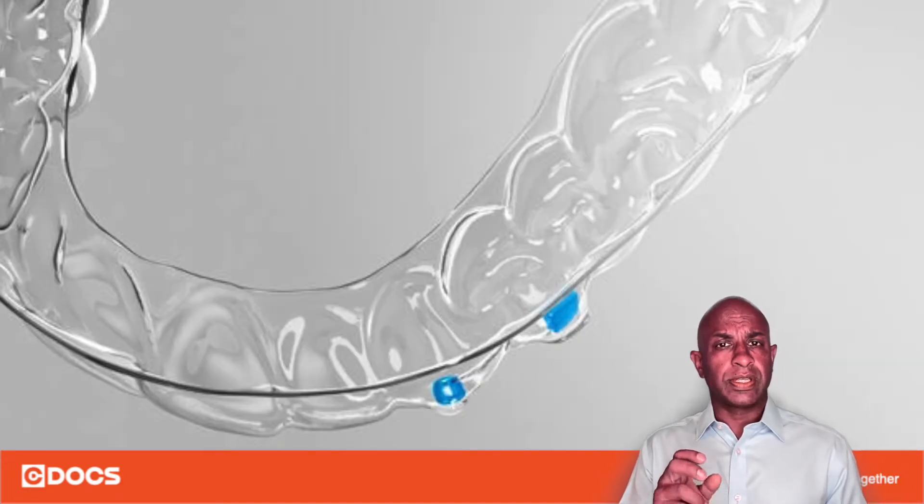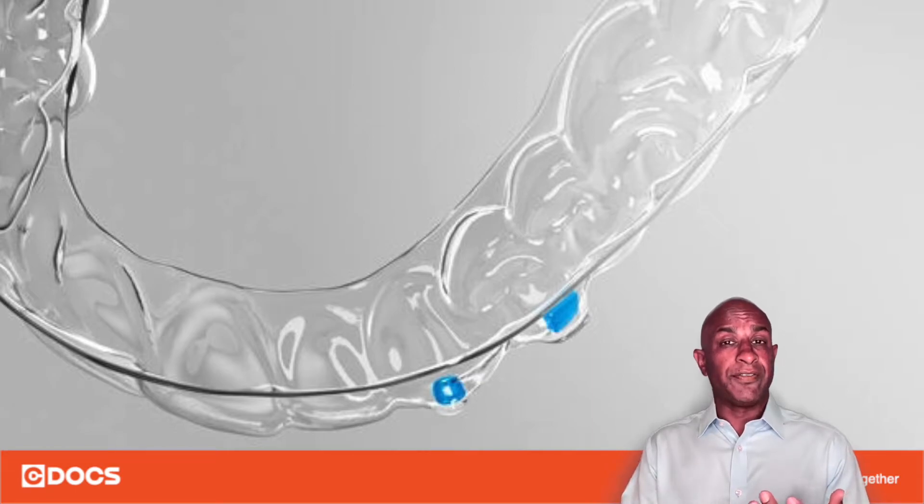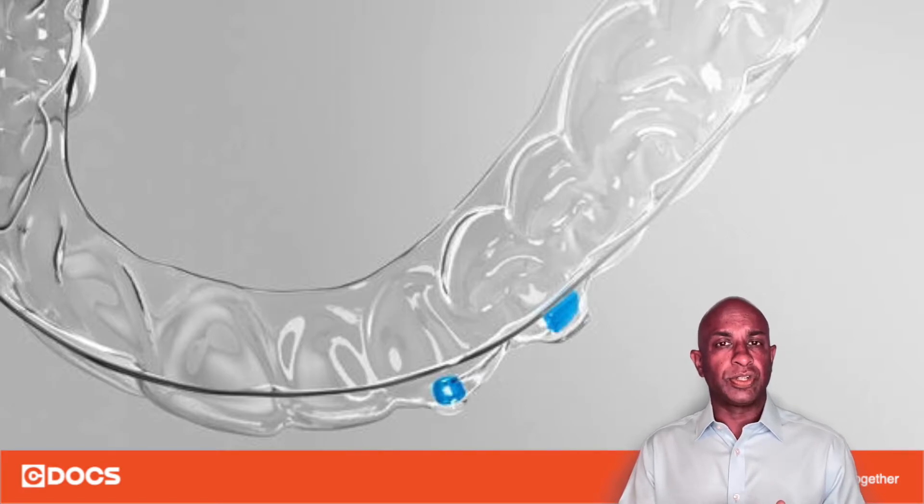Inside each of those negative wells you want to take a very thin coat of Vaseline to ensure that the adhesive does not bind to the tray when you're curing it to the teeth, and then you want to load it with the composite of your choice.